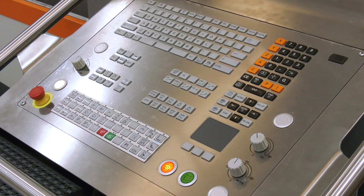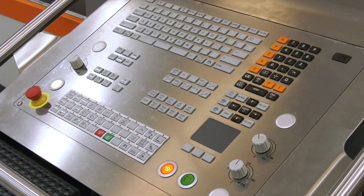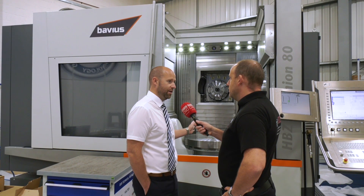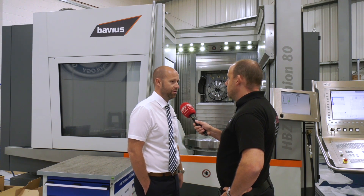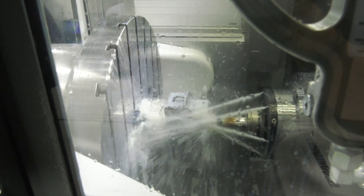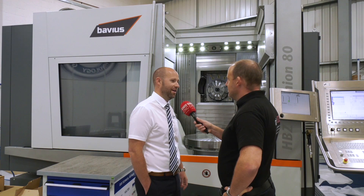Talk to me about the precision this machine could potentially achieve — growth control and those factors you'd expect from a machine of this quality. The machine itself is built for exactly that requirement. When it leaves the factory, there's a test part it's put through to achieve submicron accuracy, and there isn't a worry about the horizontal spindle coming out and having droop — all those factors. It's Bavius — German — and that's what they pride themselves on with their technology.